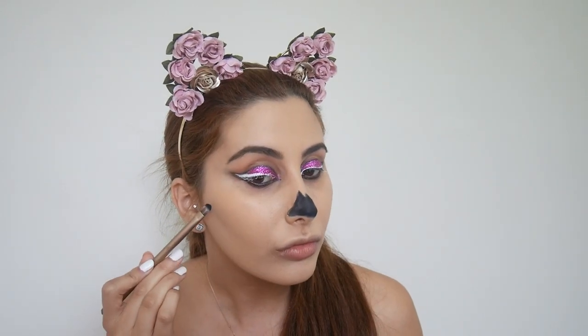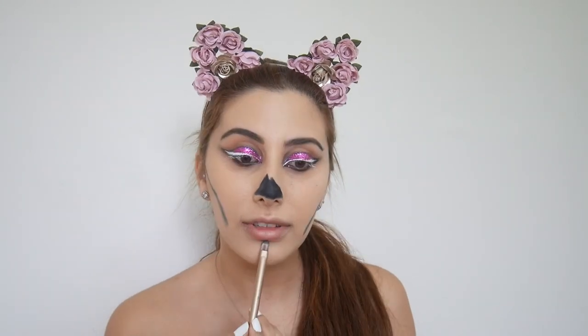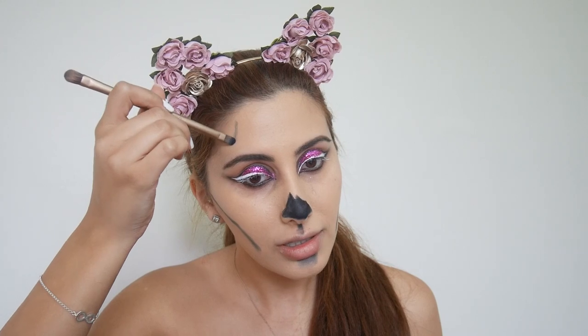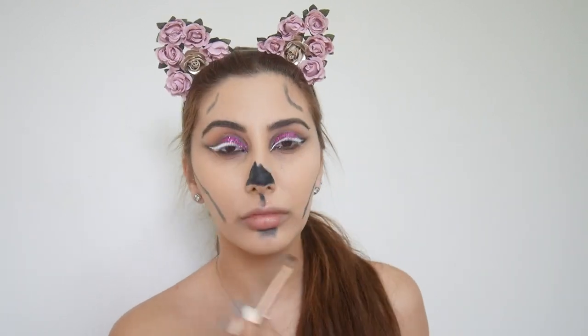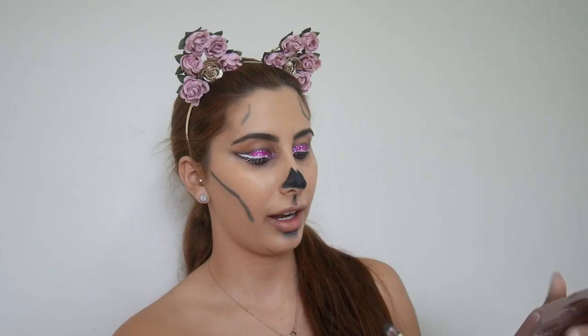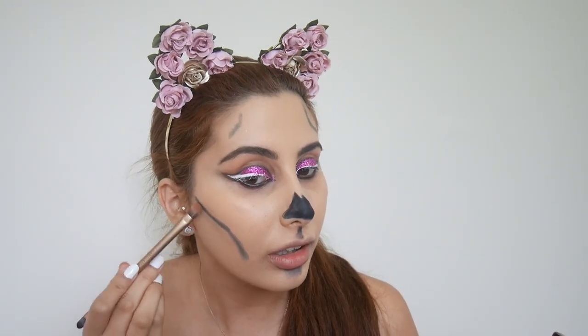Now I'm going to start carving out the cheeks using the same eyeshadow and brush. I'm going to do a little bit on my forehead too — just look at that. Now that's done I'm going to go in with the Morphe Chocolate Bar palette and use 'Peanut Butter' to kind of blend everything out.